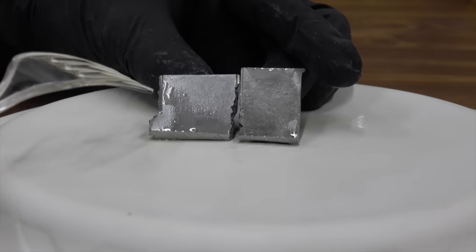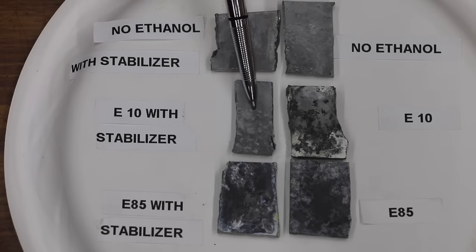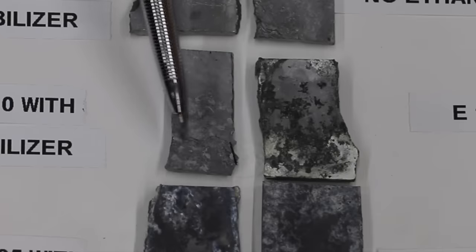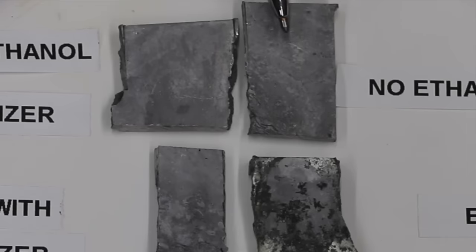The E85 seemed to cause an equal amount of corrosion with the treated and the untreated fuel. The E10 with stabilizer actually did better than the fuel that did not have the stabilizer — there's quite a bit of corrosion on that metal, while the fuel with stabilizer still experienced some corrosion, but not nearly as bad. The no-ethanol fuel with and without stabilizer looked the same — there isn't any visible sign of corrosion.